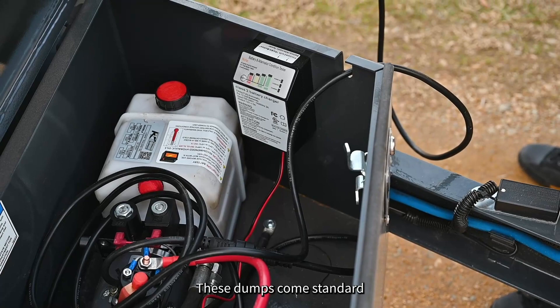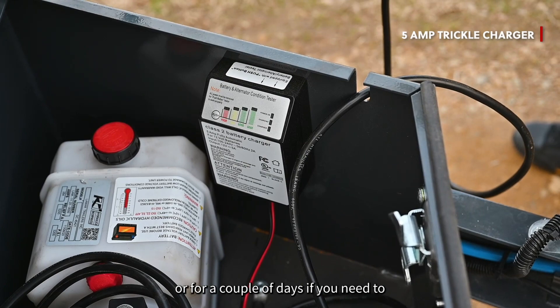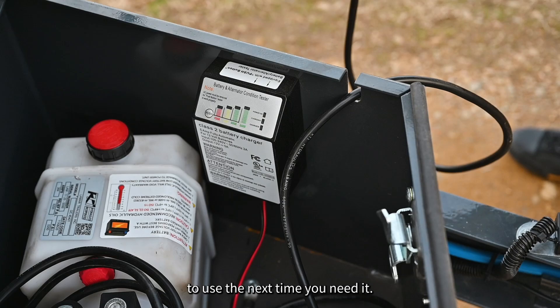These dumps come standard with a 5-amp trickle charger, so you can plug it in overnight or for a couple of days to get that battery fully charged and ready to use the next time you need it. You can also get an optional solar charger on these dumps as well.